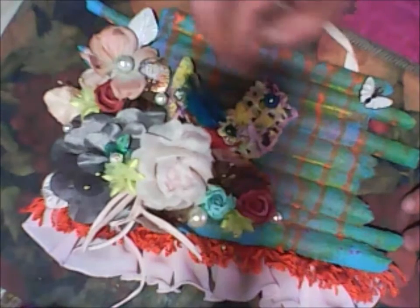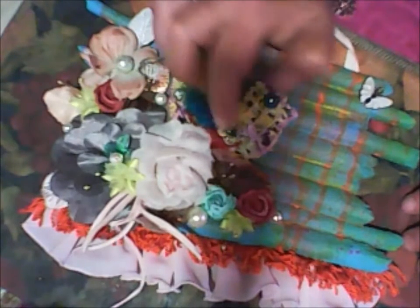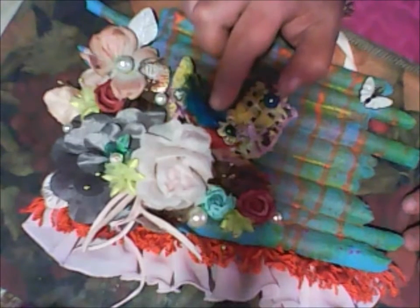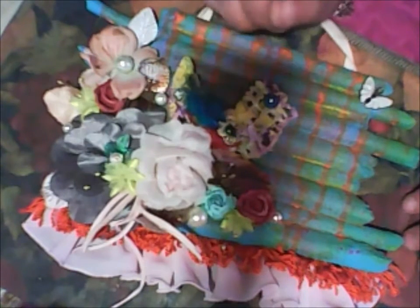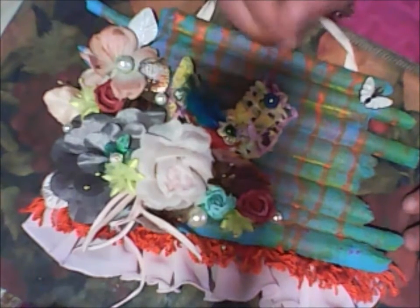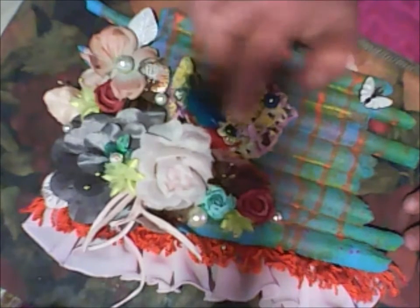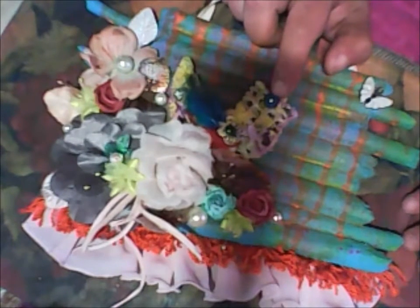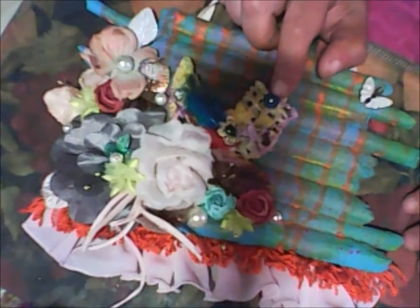I used two feathers — this teal-blue color. And these are earrings. The eyes I made from buttons.